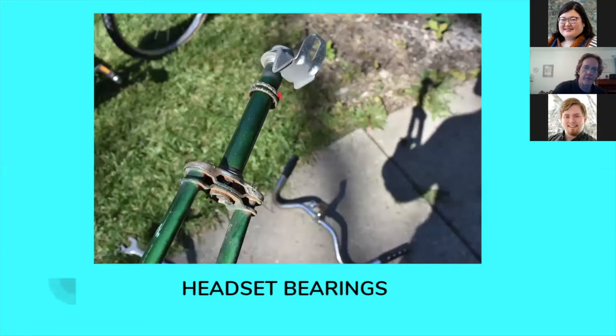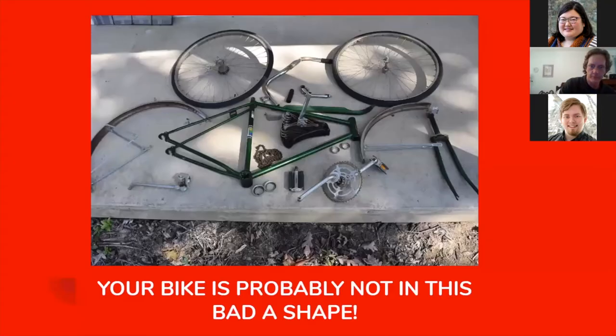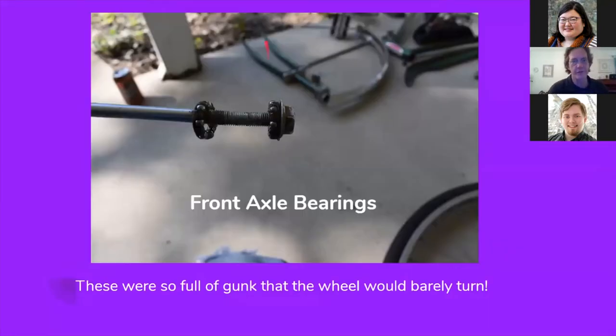These are the headset bearings on that front fork. They were also sticky, gooey, and filthy, and needed to be cleaned and re-lubricated. Your bike is probably not in this bad a shape — as long as it's been somewhat well taken care of, you're not going to need to go through this extensive a rebuild. These are the front axle bearings off of this bicycle — this front wheel would barely turn. Fortunately, the bearings on this front wheel are caged-type bearings, just like on the fork and the cranks, so they're very easy to remove, clean, and replace. I also had to clean out the hubs, which is the center part where those bearings ride.